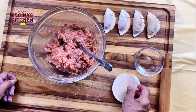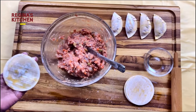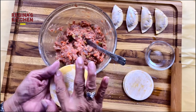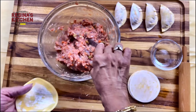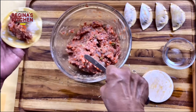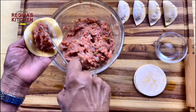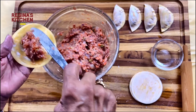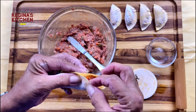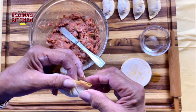Start again. Put the flour on the bottom, then put a little water on the dry edge. Place the filling in the middle. You can do three pleats or as many as you want — it's up to you.